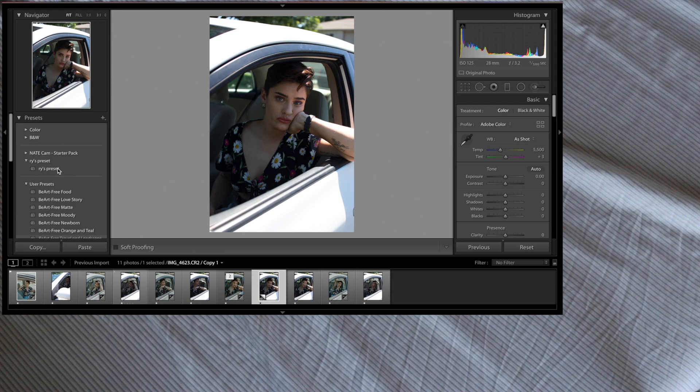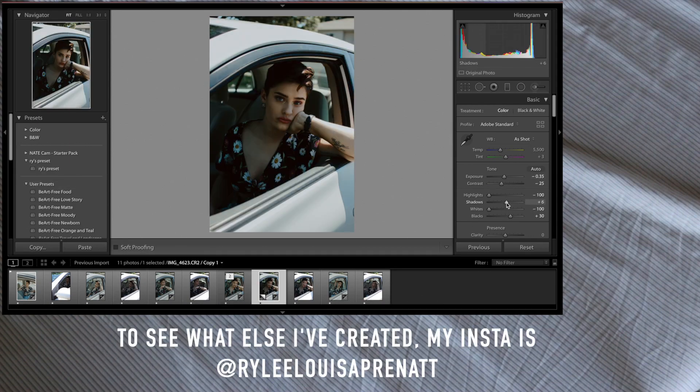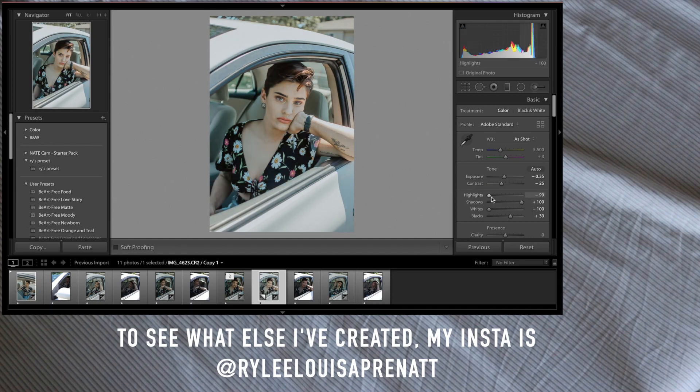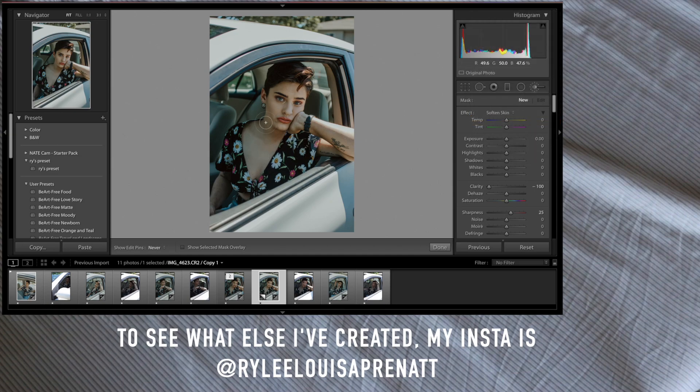Now for the fun part. Grab your SD card, plug it into your laptop, open up Lightroom and import those bad boys. Once they've loaded, it's time for you to find your style. I've created my own preset so that I can use the same filter on all my photos and just tweak it as needed, but you can always find free ones online or buy them too. I always turn up my shadows and turn down the highlights, as well as turn down the exposure just a bit. I normally go lightly over the skin and maybe get rid of a few pimples.